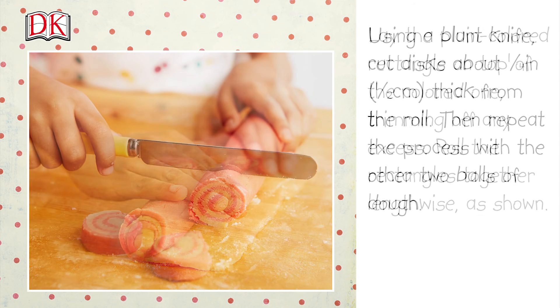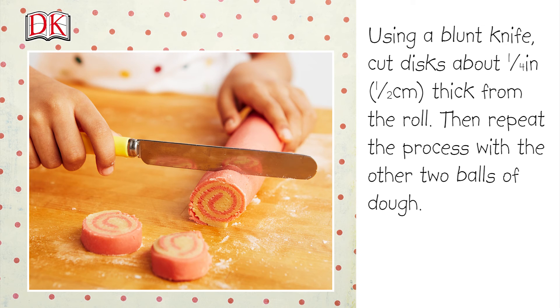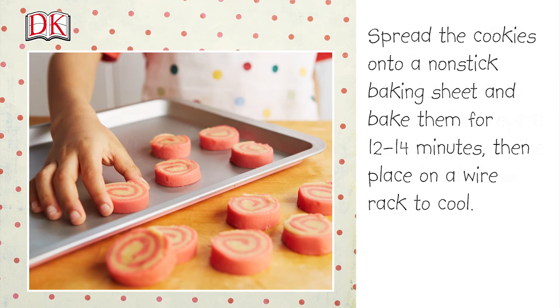Roll the rectangles together lengthwise as shown. Using a blunt knife, cut discs about one quarter inch or half a centimeter thick from the roll. Repeat the process with the other two balls of dough. Spread the cookies onto a nonstick baking sheet and bake them for 12 to 14 minutes, then place on a wire rack to cool.